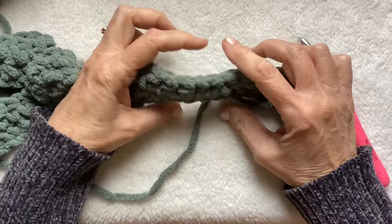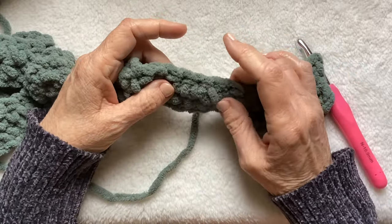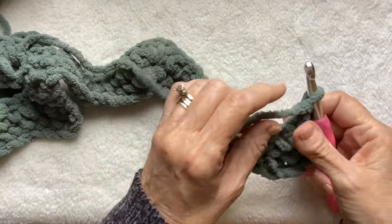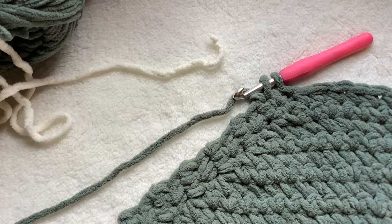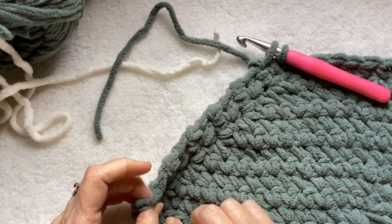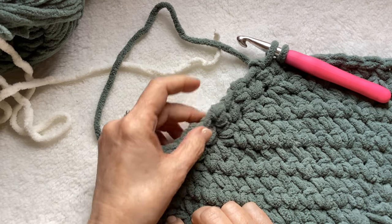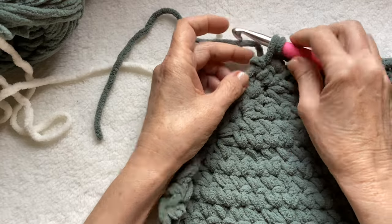So twelve rows all together. If you're following my pattern, twelve rows of this smoky green. I'll meet you at the end of the twelfth row to do the color change to the vintage white. I'm at the end of row twelve. It's pretty easy to count your rows just at the end here — at the end of each row: one, two, three, four, five, six, seven, eight, nine, ten, eleven, and this is twelve.